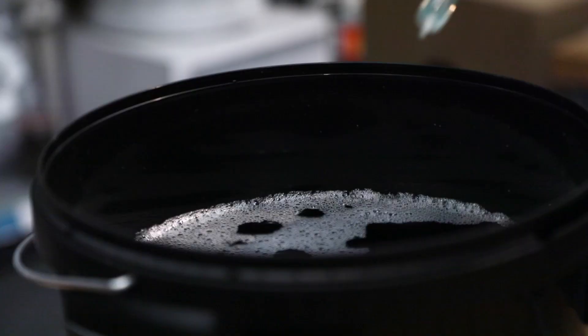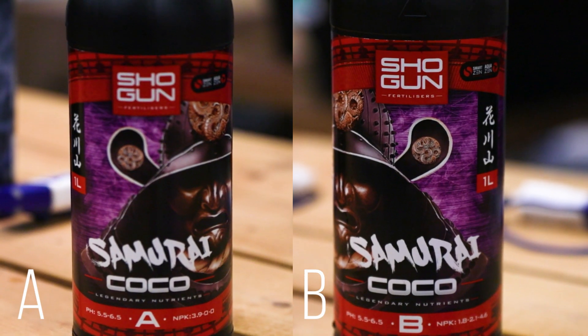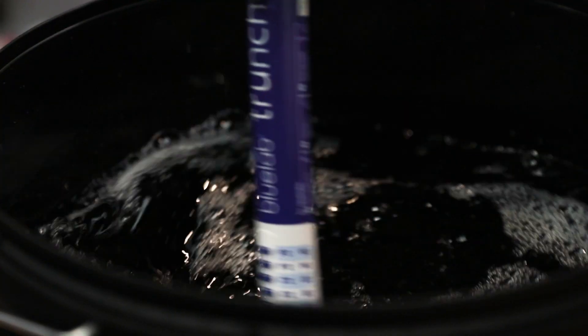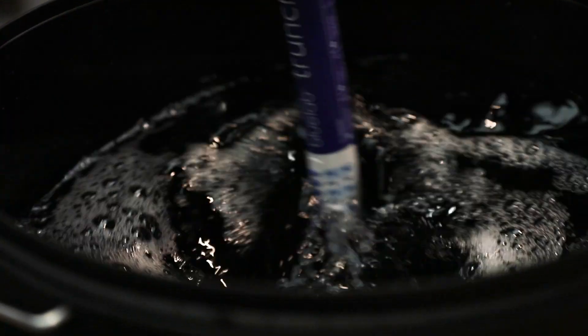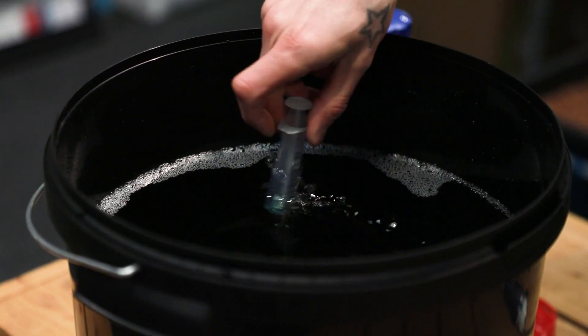Start with the additives first at the full suggested dose, then add the A and B base nutrients at the minimum suggested dose and in equal parts, and then take a reading with your EC meter. If your meter shows that you're within the required range, then great. If it's lower than the required range, add in more base nutrient in small quantities until you hit the correct range.